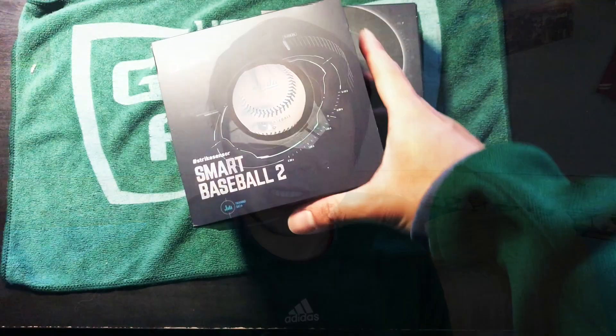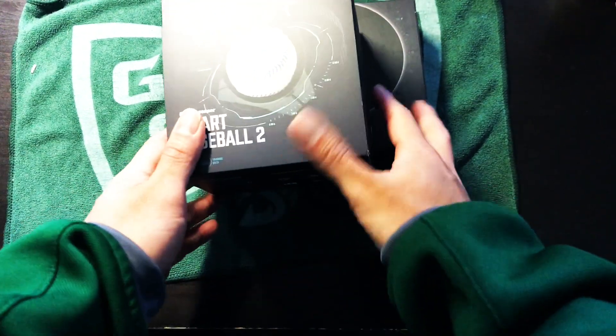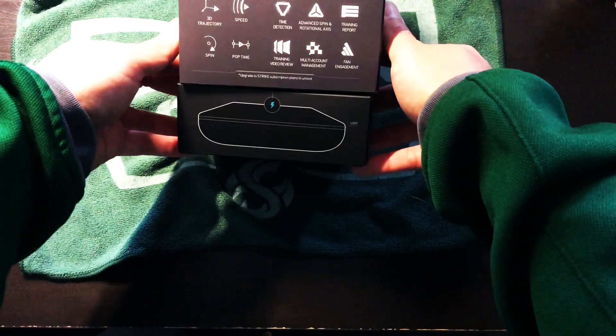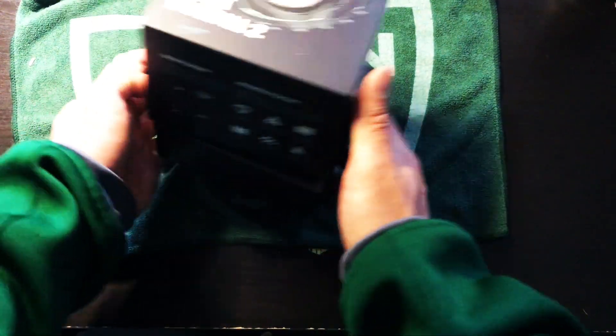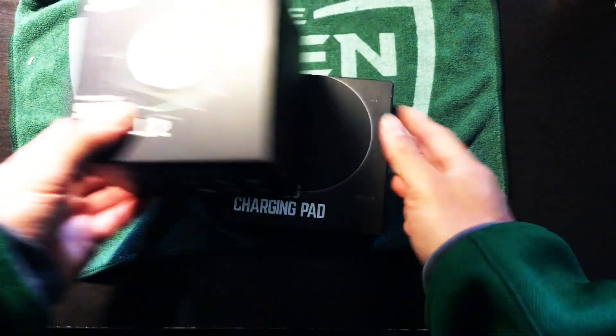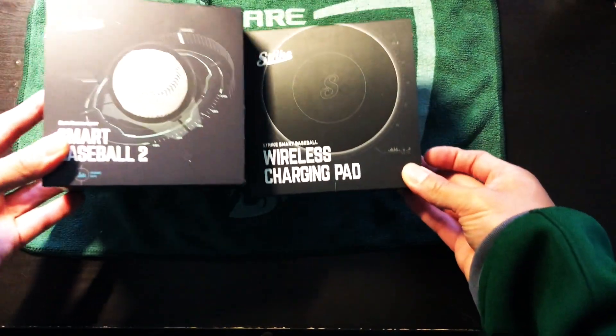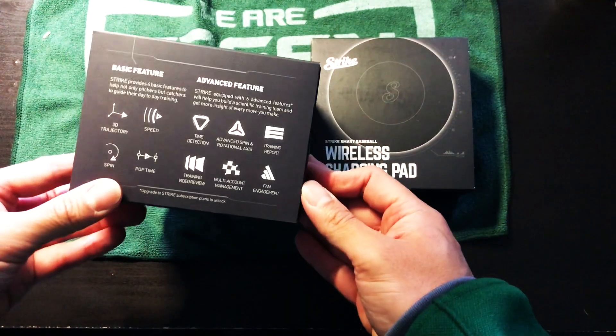First of all, I also want to show you how the package looks like. The package comes with two boxes. Right now you'll see the top box and the other box on the bottom. The bottom box contains a wireless charging pad, and the top box contains the smart baseball.